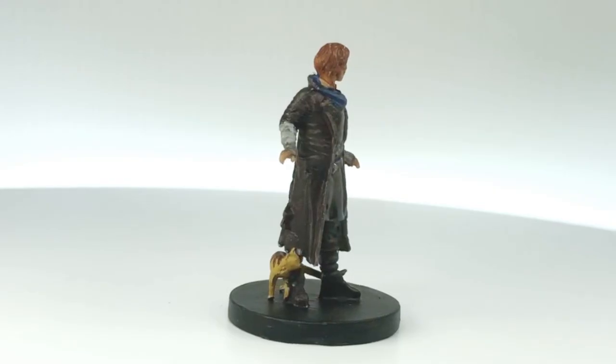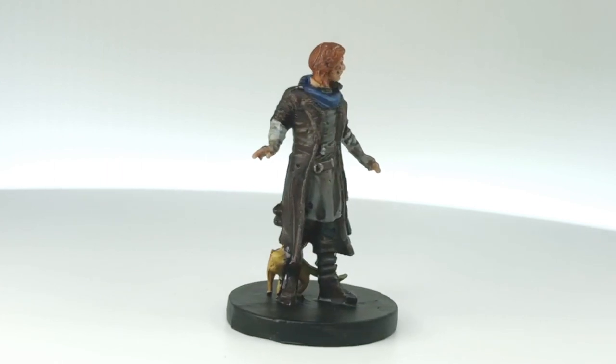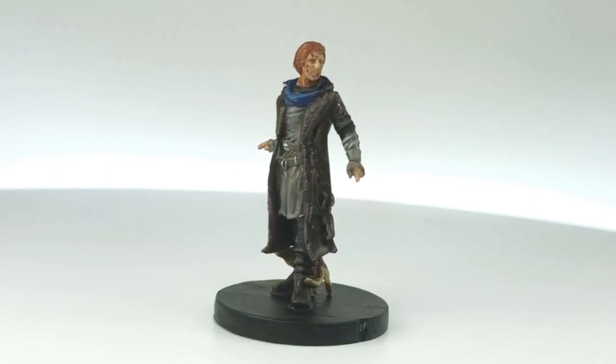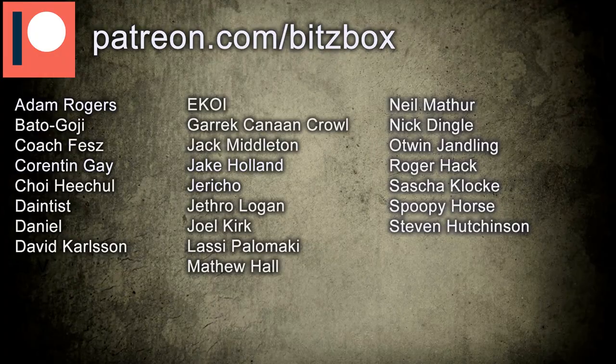I've been on a bit of hiatus doing these, but I am back on it right now and I'm going to be painting Caleb Widowgast, who you can see right here. This is just a quick tabletop paint scheme for some of you who might be new to painting miniatures — a nice, quick, easy tutorial. I just want to say a massive shout-out and a huge thank you to all of our Patreons who help support us on this channel, and if you want to know what our Patreon is all about, there is a link in the description right down below.